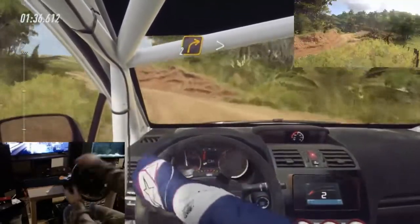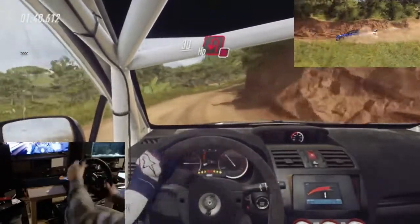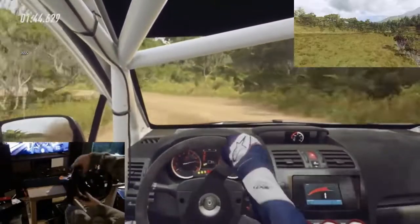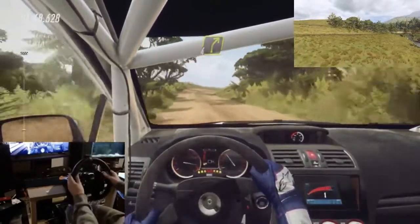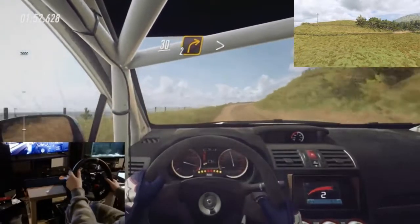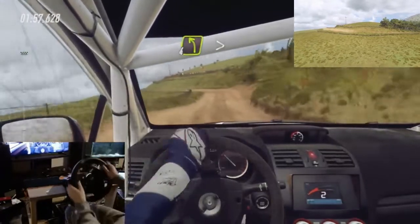2 right long opens. 2 right long tightens, don't cut, open hairpin left. 2 right long tightens.